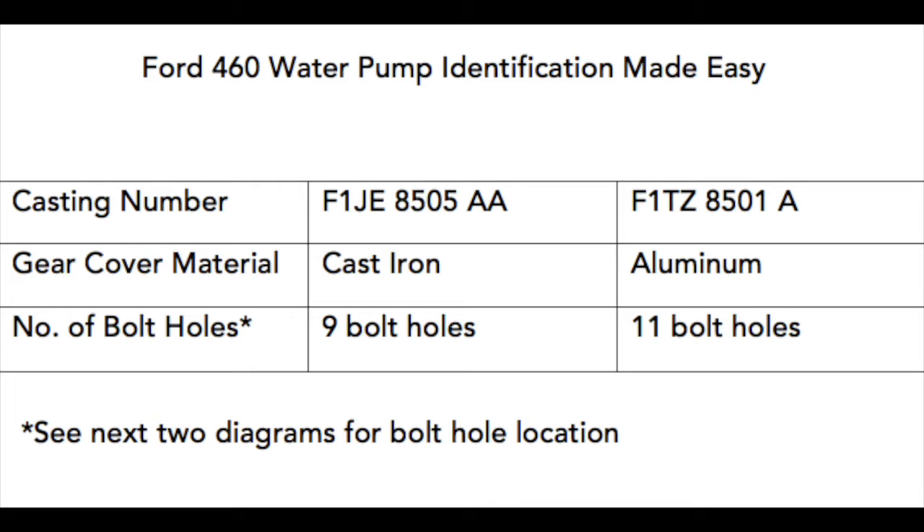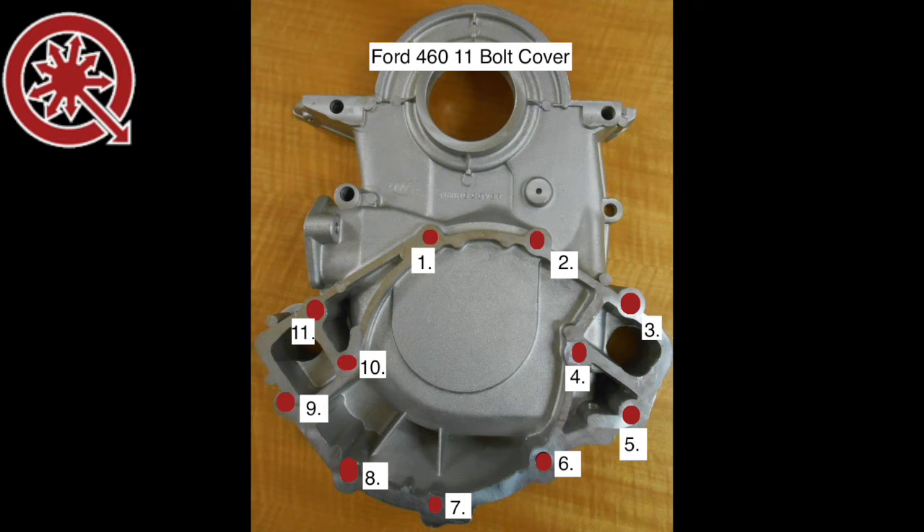The number of bolt holes is another method. Since the casting number is often hard to locate and a lot of generator set mechanics do not carry magnets, we have come up with an easy way to identify this Ford 460 industrial water pump. Counting the number of bolt holes can be difficult because each of the different water pump housings have several holes in the casting that are not bolt holes. As you can see here on this 11-bolt timing cover, there are 15 holes to be found but only 11 of them are bolt holes. I have labeled them for you.